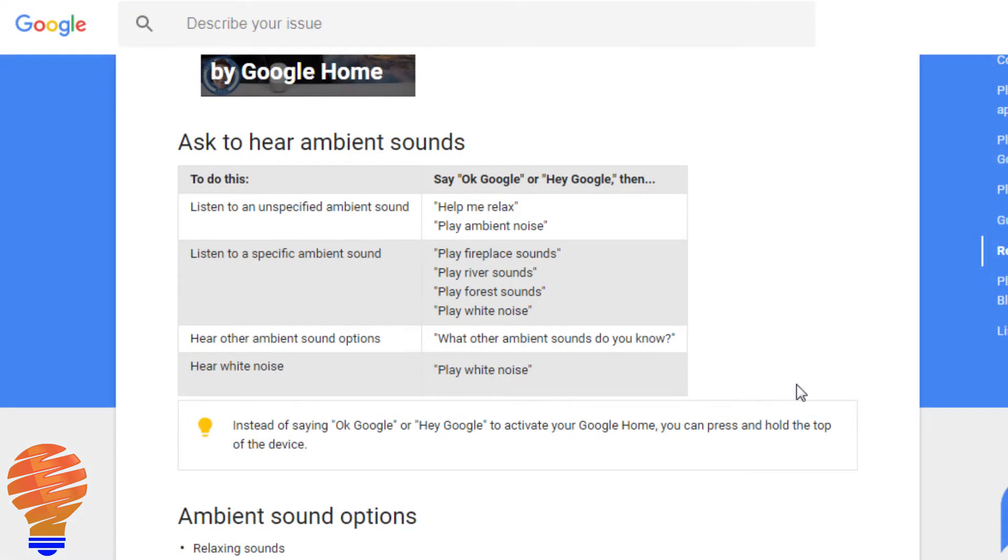Let's start with a little intro into how you go ahead and get the white noise coming from your Google Home. Here's a list of the commands you can undertake. Basically you can ask for an unspecified sound — you can just say 'help me relax' or 'play an ambient noise' — or you can choose one of the specific ambient sounds. If you don't have the list in front of you, you can ask Google what ambient sounds it knows, and of course you can just say 'play white noise.'